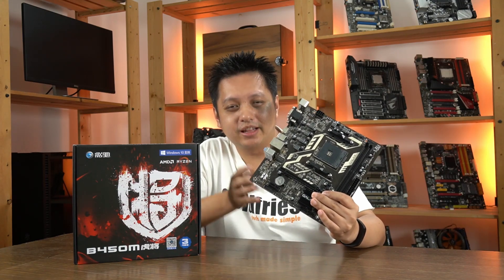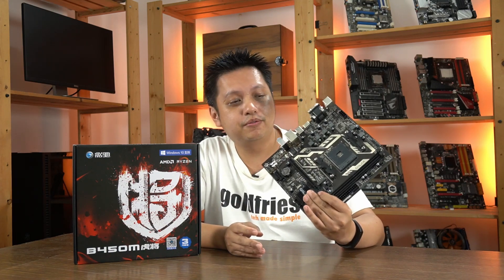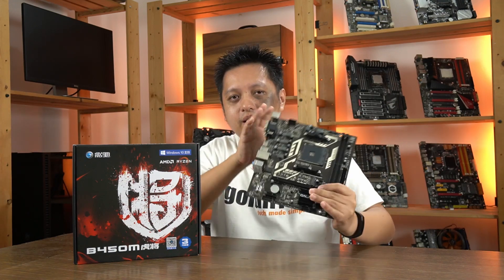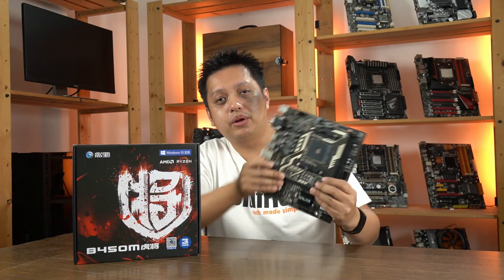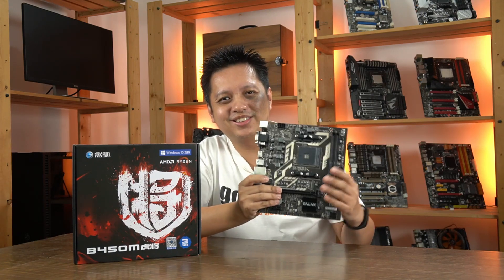I'm going to tell you ahead that this is not a board that I would recommend for that price point. With that, let's begin with me talking about the layout of the board.